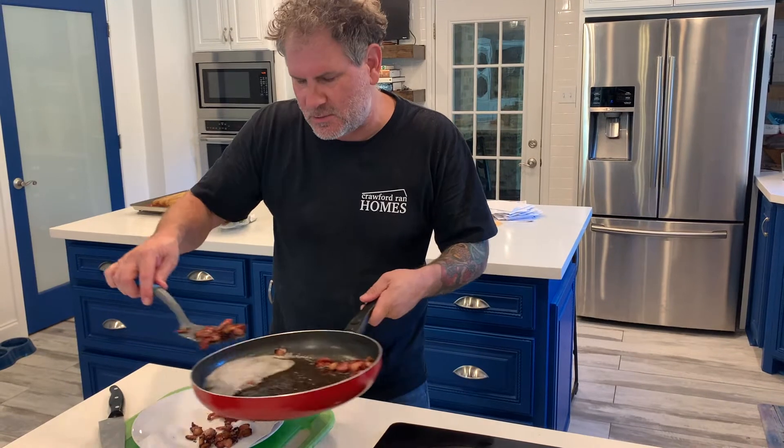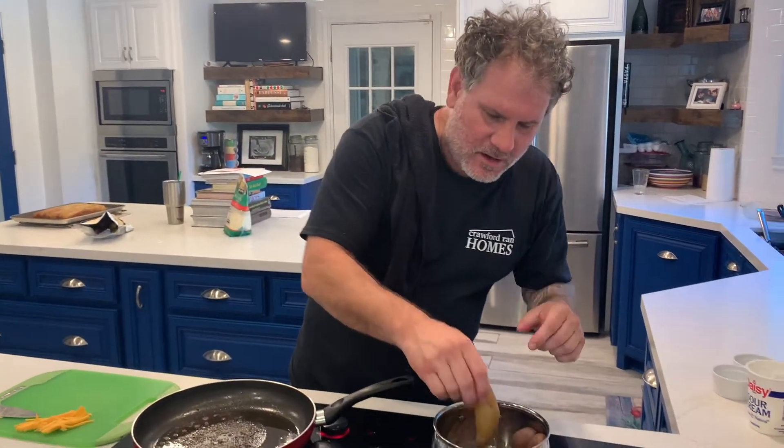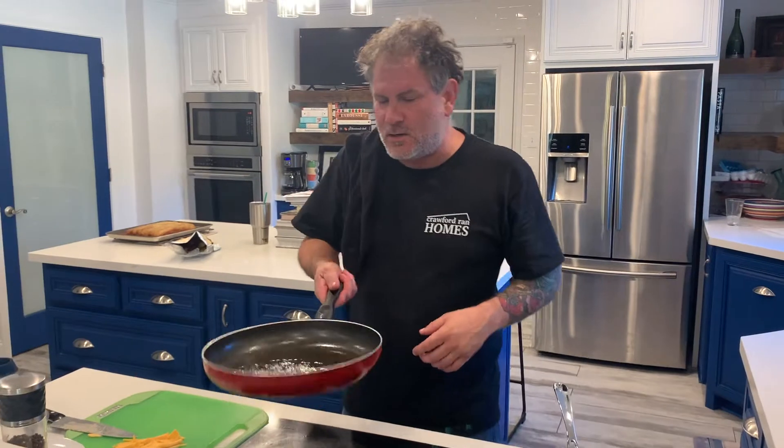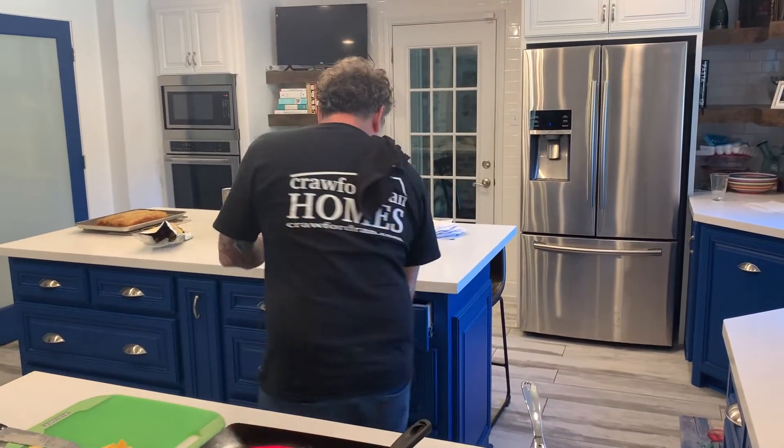Our fingerling potatoes are done — we just wanted to soften them up and get them ready to go right into our hot bacon oil. It's rendered fat from bacon, so you know it's going to be delicious and flavorful. Let me grab a fork.